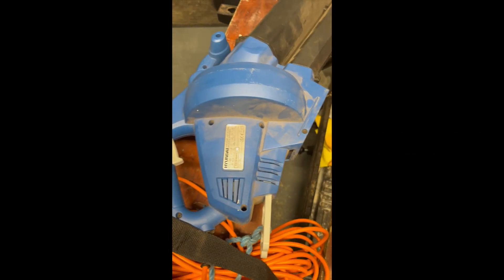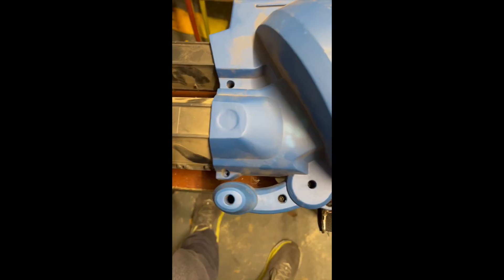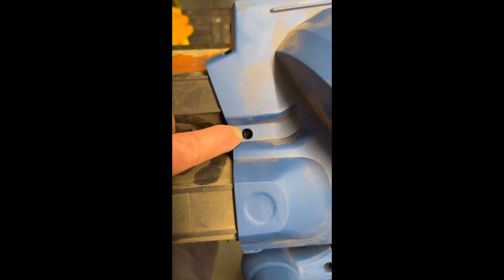I've got a Hyundai leaf blower — absolutely love it — but it got blocked. Blow, suck, blow, suck, I couldn't get anything going with it. You should probably be a trained technician to do any of this, but anyway, here's what I did.